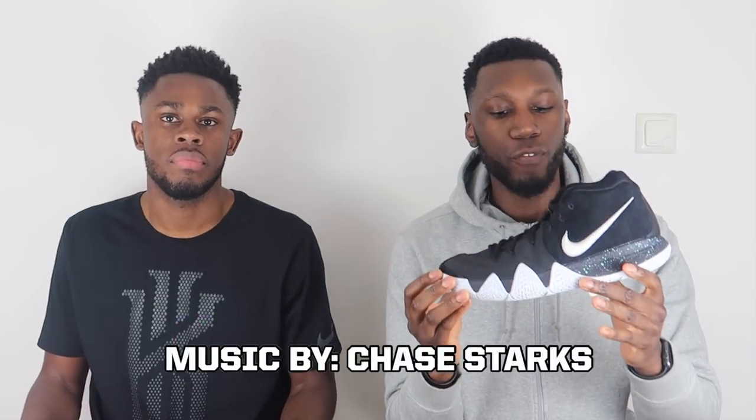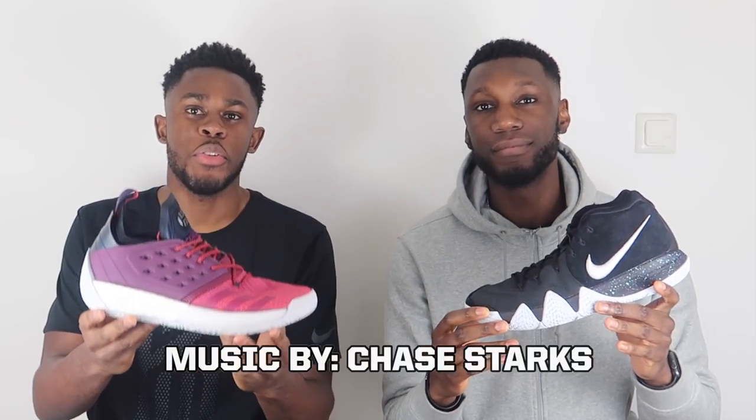Yo, what's up YouTube, this is Pure Kicks back with another video. In today's video we are comparing the Kyrie 4 and the Harden 2's.